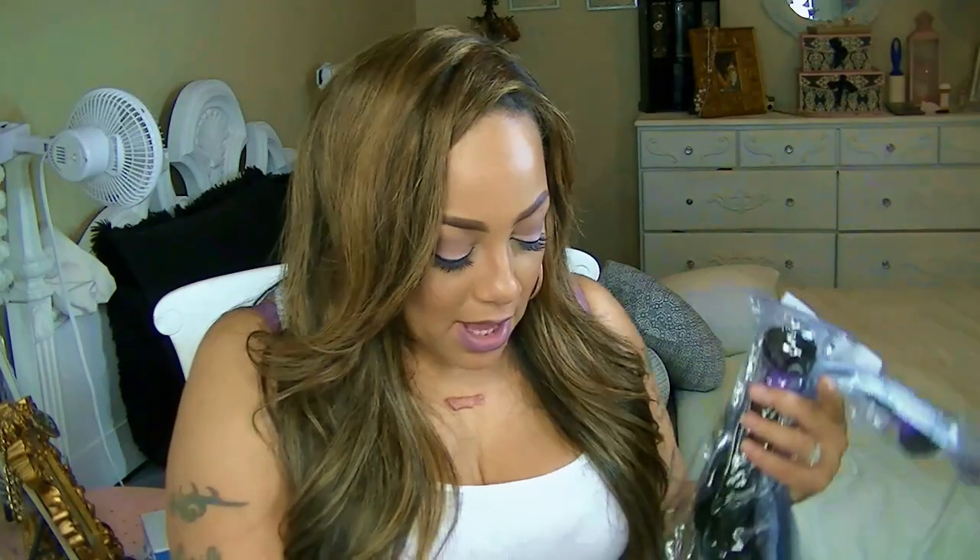Asteria Hair sent me some bundles, but I want to tell you I love their free products first of all — they have the cutest free products ever with their packaging. You get free stuff from the vendor, which is cool. There's a hair care brochure inside, and it does come in your DHL bags.